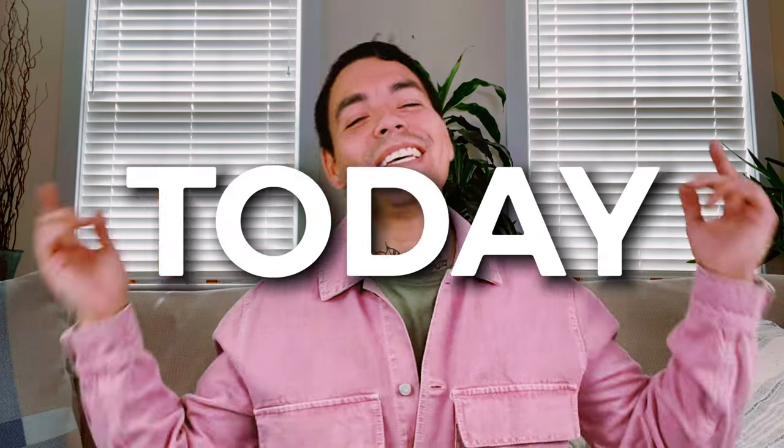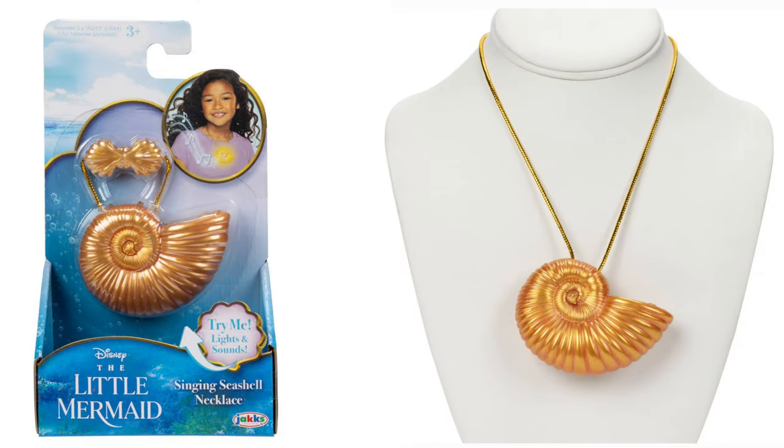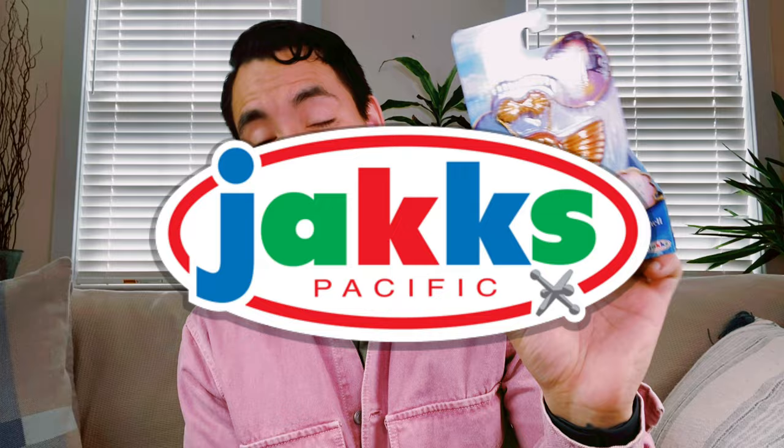Hey everyone, it's me Henry, and welcome back to the channel. Today we're going to do something a little different and do an unboxing and review of a product that just released today — Ariel's singing seashell necklace from Jack's Pacific. So let's go into the unboxing and right into the review.